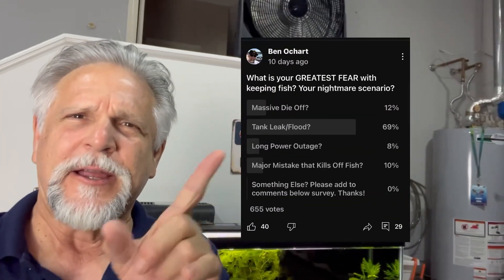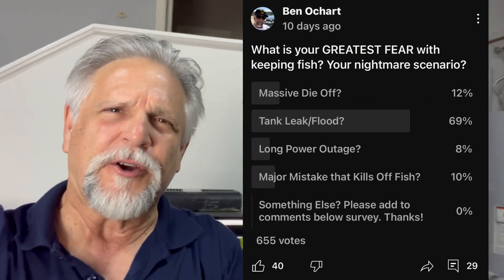And while I was away, I watched over 650 of you responded to the survey — you can see it right here — this survey on your biggest fear in fishkeeping. And I was kind of surprised at the outcome. For me, I thought I was going to see more like fish die off, things of that nature.